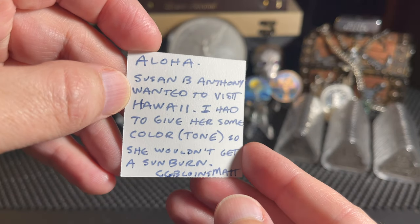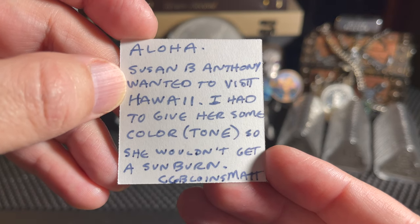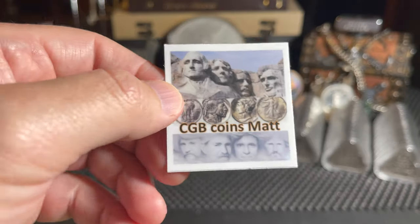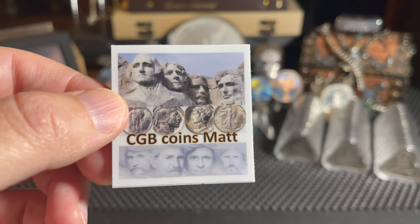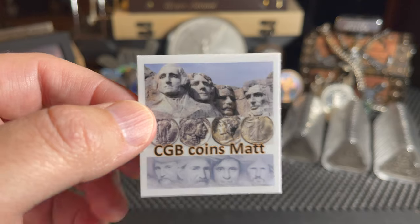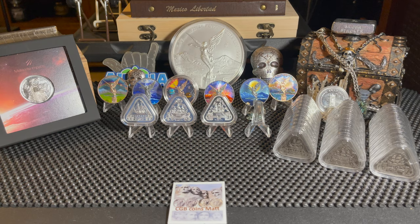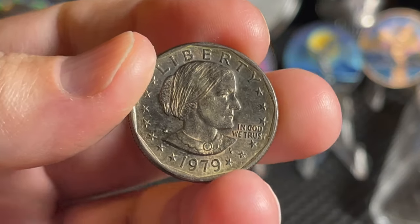On the back he wrote: 'Aloha, Susan B. Anthony wanted to visit Hawaii - I had to give her some color tone so she wouldn't get a sunburn - CGB Matt Coins.' As you know, not only does he collect and stack but he plays around with toning coins. He only tones coins that are already damaged or not worth anything special - he doesn't tone collector items. He did send me some cool coins, let's bust these out one at a time and show them off.